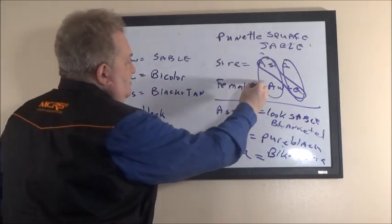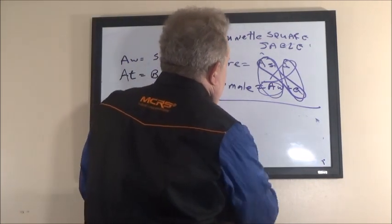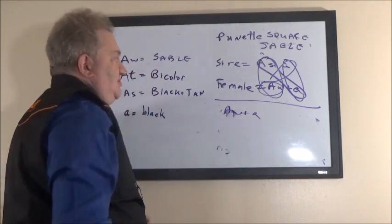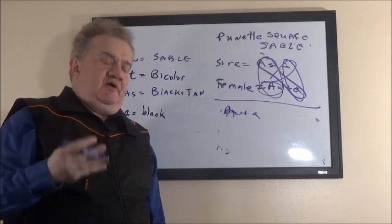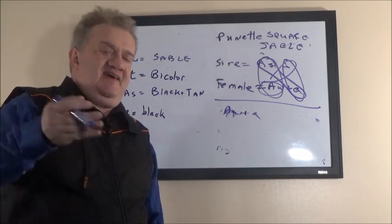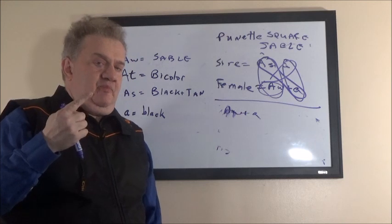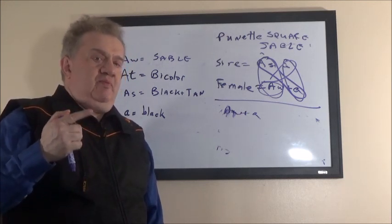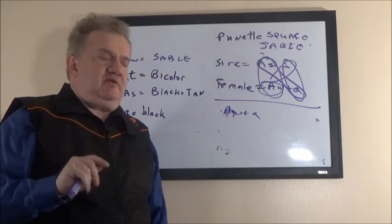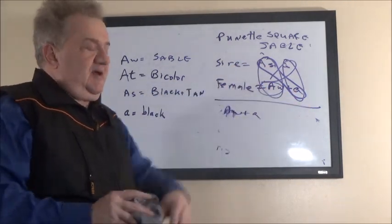The fourth combination possible is A-w plus a — sable but carries black, just like the mother. So there'll be four sets of pups in the litter: sable pups that carry black, sable pups that carry black-and-tan — that's two sable combinations — at least one pup all black (only a quarter of the litter, not 50%), and one pup black-and-tan that carries black or carries sable. So four combinations are possible when you pair a black-and-tan which carries black with a female that is sable but carries black.